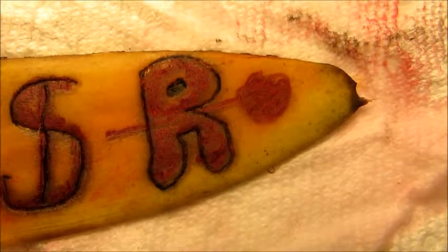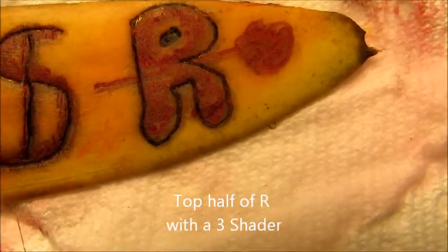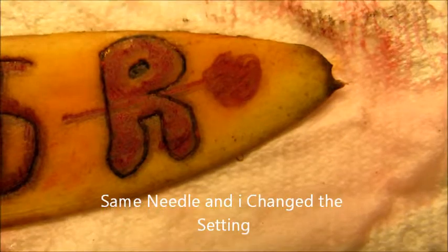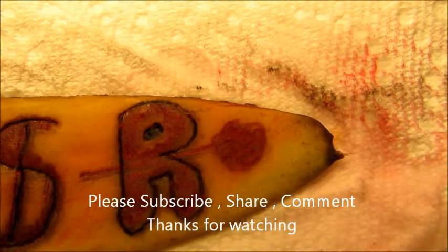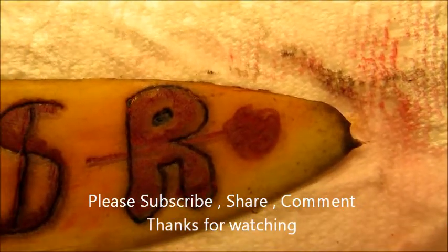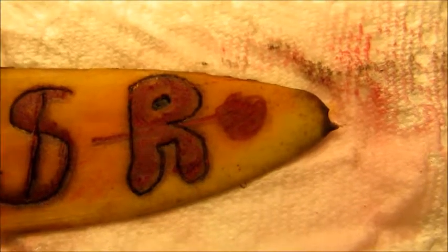I did the top half of the R with a number three round shader, and the bottom with the same needle — I just switched the settings to liner. I put a line through the R so you could see the half and half, and I did a little circle to the right of it. I still don't like them. I have to find the shader that I like, but there is a noticeable difference.